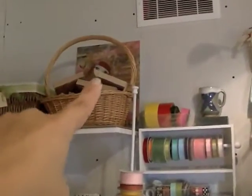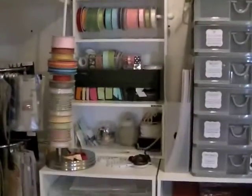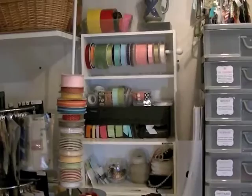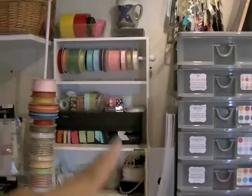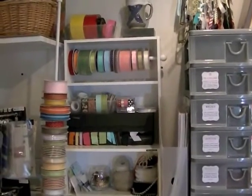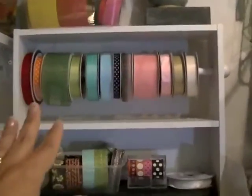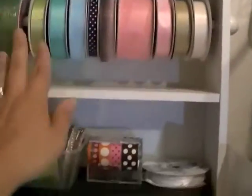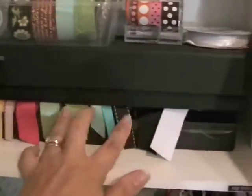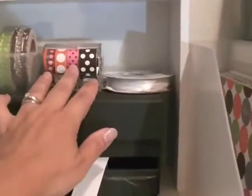I have some non-Stampin' Up wood mounted stamps up there - I don't have a ton of them. That basket has some odds and ends that I could grow into. This is my ribbon center - now that I make more cards I've had to think more about ribbon storage. I put the dowel back on this unit and I use it as a tabletop unit instead of hanging it on the wall. Any ribbon that fits on this wide dowel is here, and ribbon that doesn't fit on that goes in this container with a thin metal dowel.